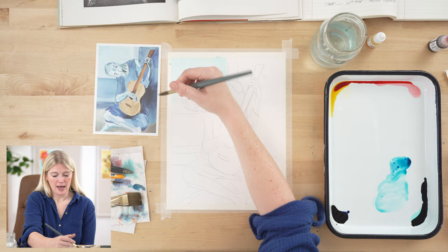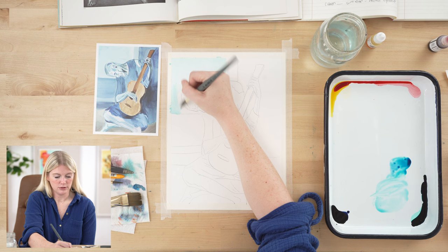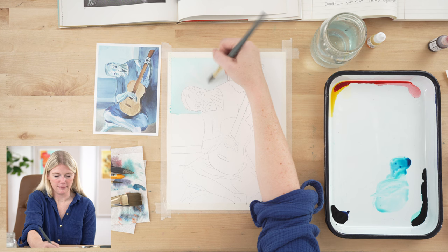I started watercolor painting because I had a toddler at home and was used to painting in oils at school. It's not really safe to have paint thinner open around your house with a toddler. So as a new mom and also as an artist, I needed an outlet that was safe.